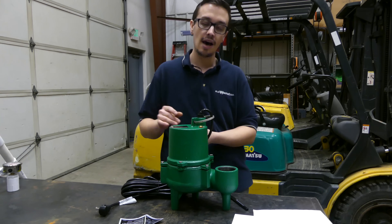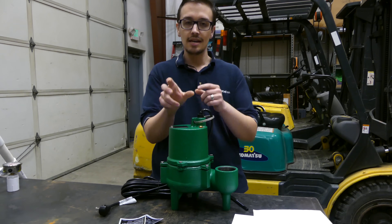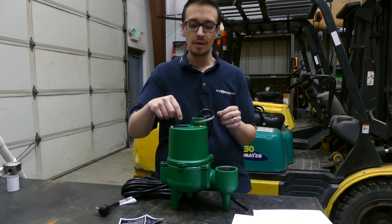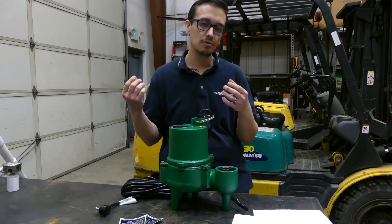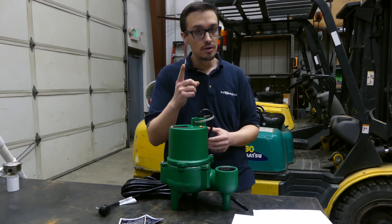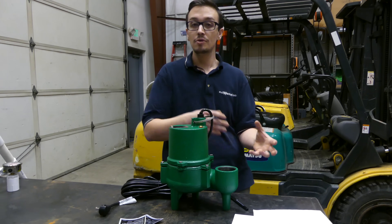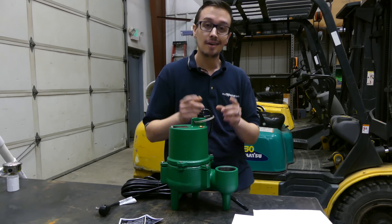Heavy-duty pumps almost always have upper ball bearings rather than bushings. A ball bearing has steel balls in a steel ring, while a bushing is essentially a thin piece of copper or bronze that keeps the shaft from rubbing against the motor housing. An improved bearing system makes the motor last longer because the shaft has less play, making it more consistent over the long haul. If I had two identical pumps — one with a bearing and one with a bushing — the pump with the bearing would be about two to three hundred dollars more just for that one feature.